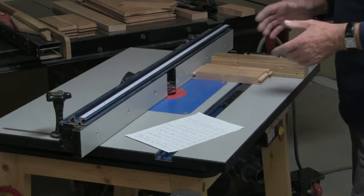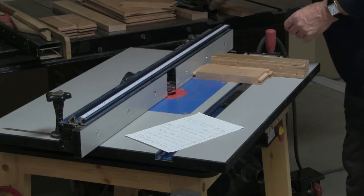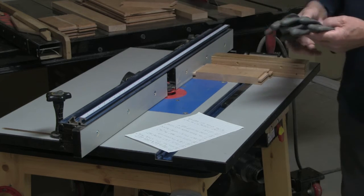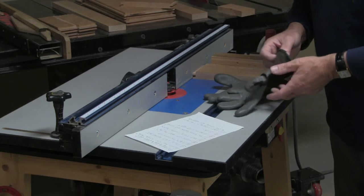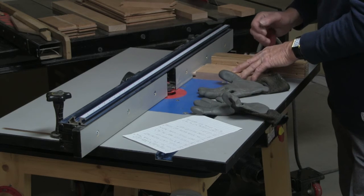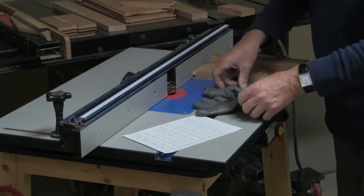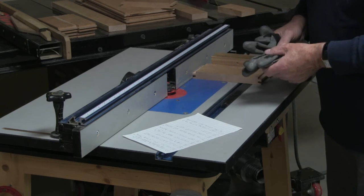I live in an area with a very dry atmosphere, so I use gloves. Gloves obviously won't provide protection against injury, but they do give you control of the workpiece while you're working, and I find that essential — particularly in this type of situation.